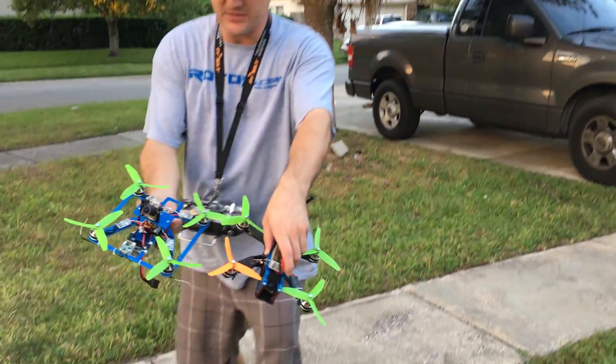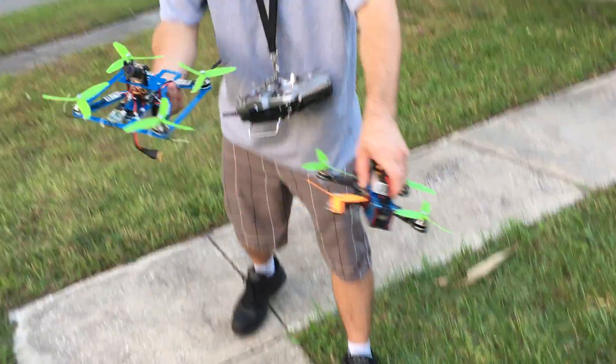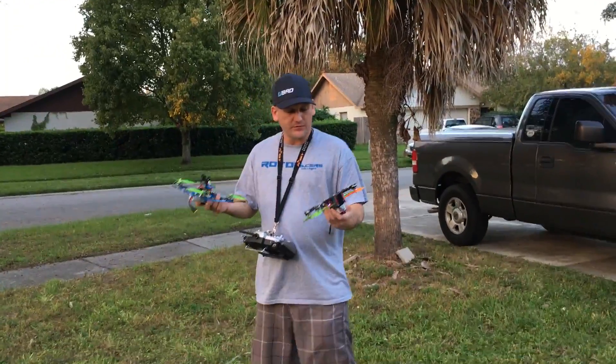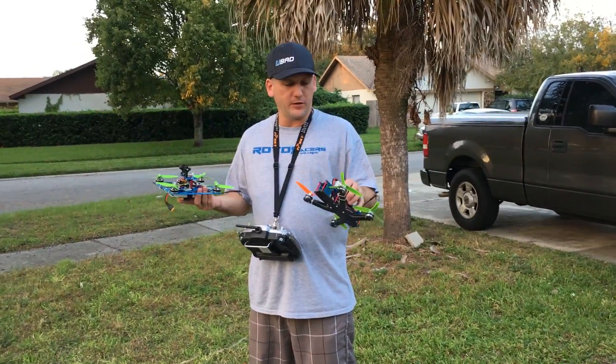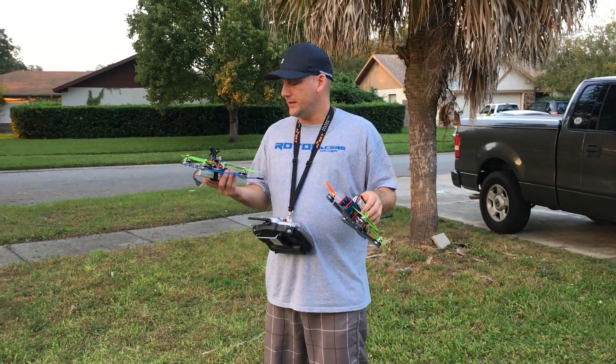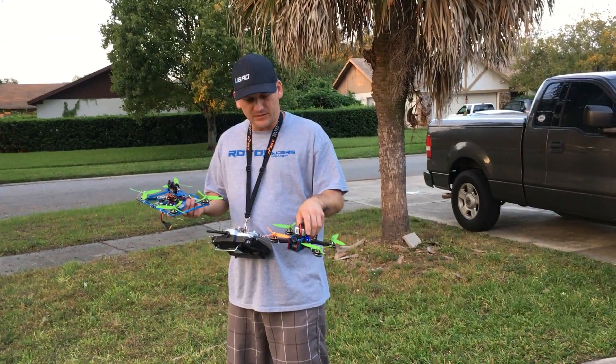First of all, check out the difference in size because these KISS ESCs are huge compared to the UBAD ESCs which are tiny. But the main thing I wanted to show you guys — obviously the tests have already been out on the power output and you can find all that on RC Groups. The Angry Beast put out a lot more power than the KISS, but what I wanted to show you today was the active braking.